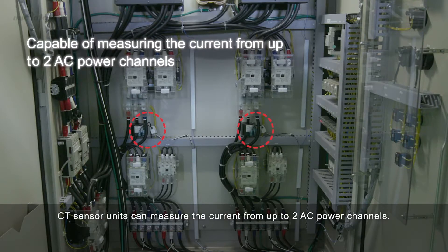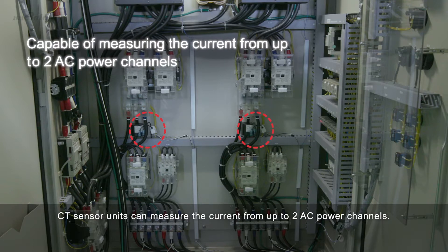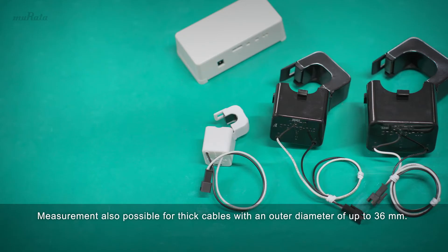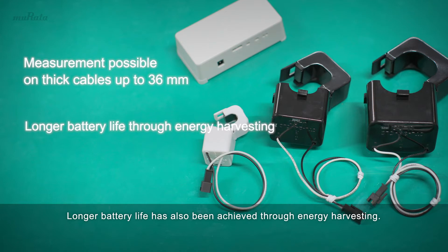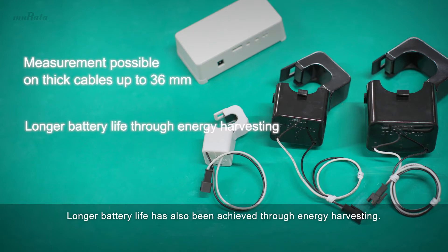CT sensor units can measure the current from up to two AC power channels. Measurement is also possible for thick cables with an outer diameter of up to 36 millimeters. Longer battery life has also been achieved through energy harvesting.